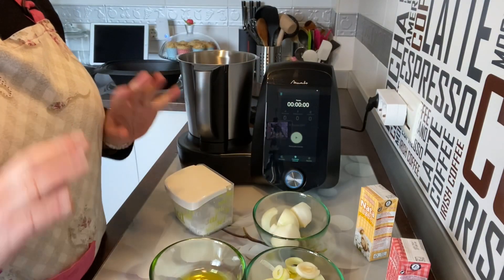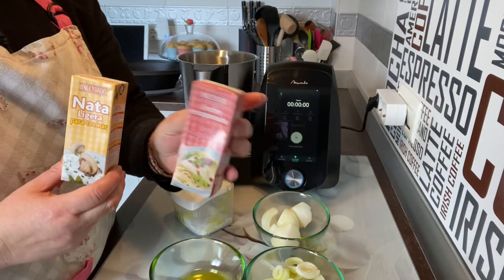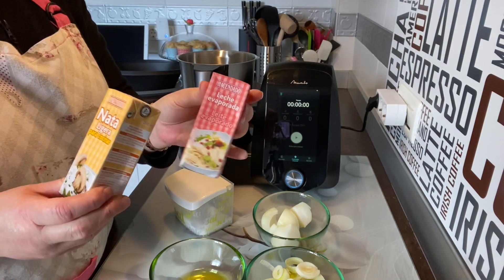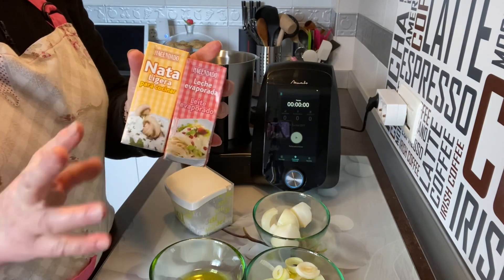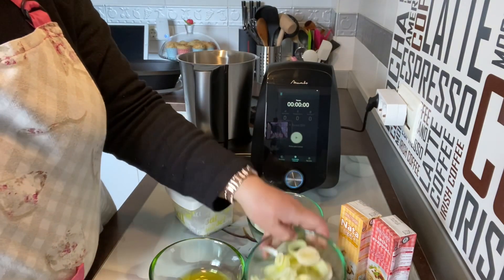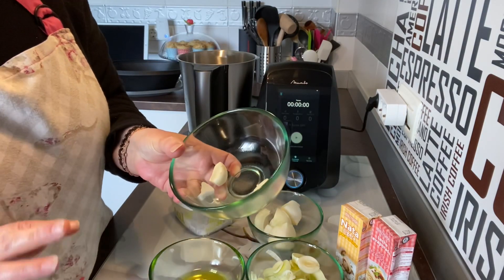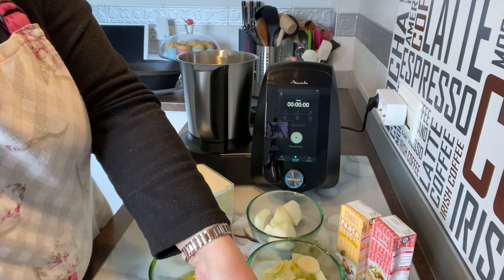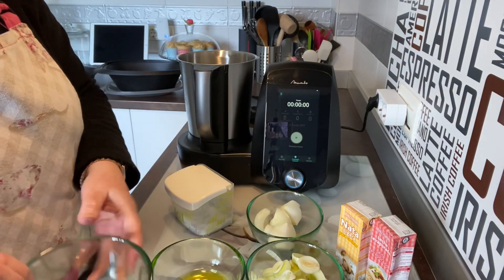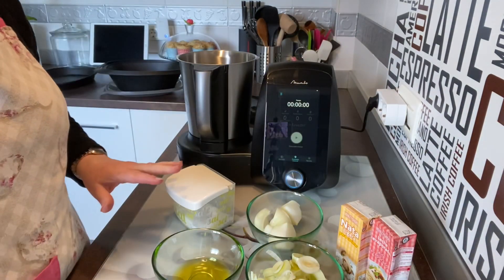Ya tenemos preparado para hacer la salsa Estroganoff. Voy a poner 200 mililitros de nata y 200 de leche evaporada. Podéis poner las dos cantidades de nata; yo lo rebajo un poco con leche evaporada, pero lo normal sería los dos de nata para cocinar. Vamos a poner una cebolla pequeñita, un puerro, y opcionalmente dos dientes de ajo — si no lo queréis, no lo pongáis. También 65 gramos de vino blanco, 30 gramos de aceite de oliva, sal, pimienta y nuez moscada.